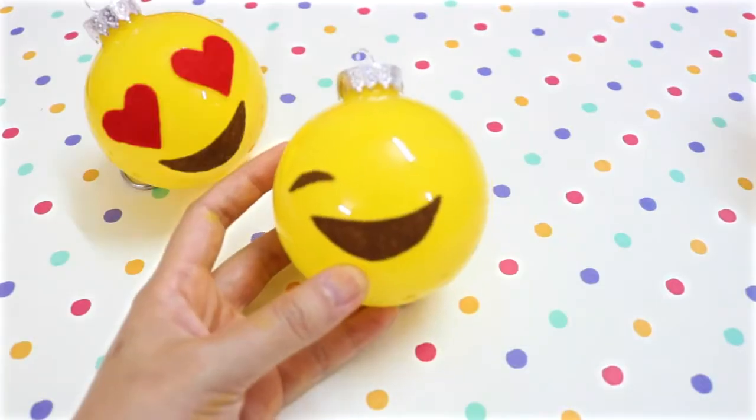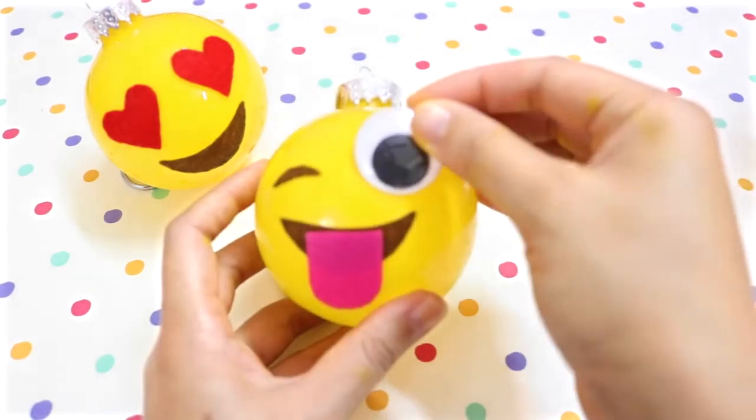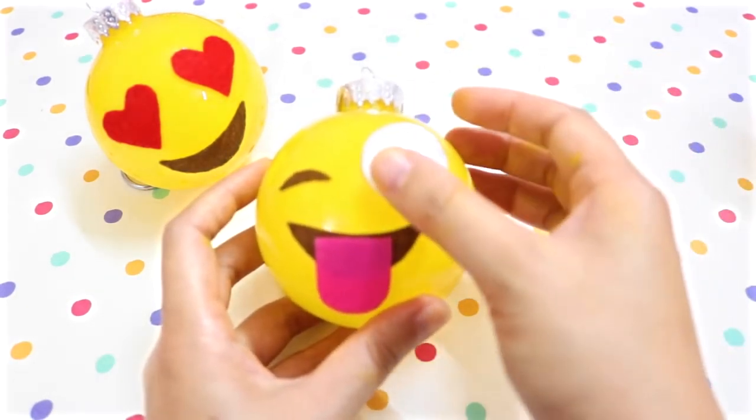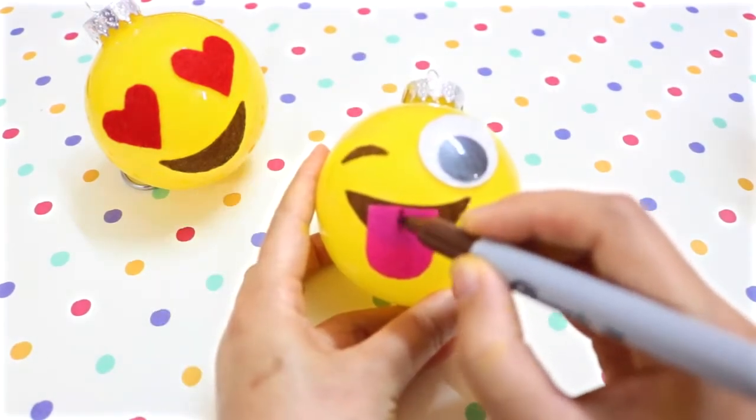For the second ornament, use some brown felt for the winking eye and mouth, and pink felt for the tongue. Then glue on a big googly eye — I also got mine at Michael's. You can give the tongue more detail using a Sharpie.